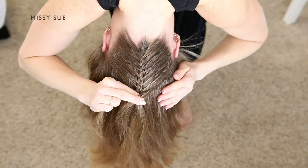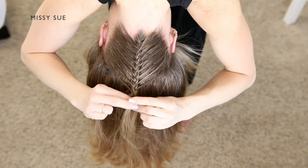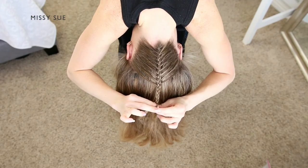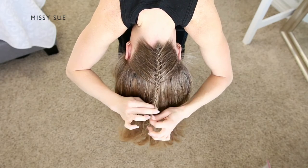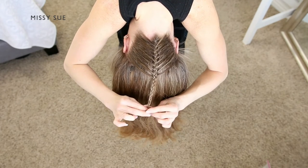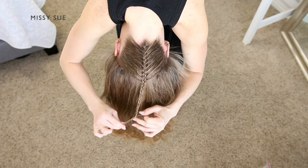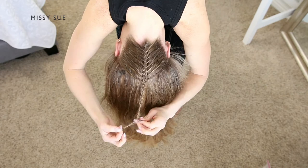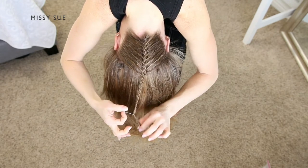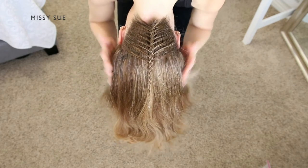By continuing to braid, the hair elastic ends up on the ends of the hair instead of in the middle. Once the braid reaches near the ends or the hair is too thin to continue braiding, take a clear elastic band and tie off the end of the braid. You can also back-comb the end of the braid instead if you don't want to have an extra elastic in your hair.